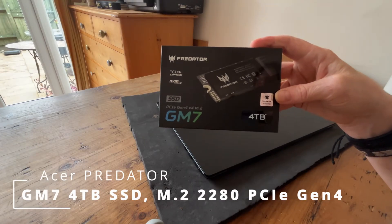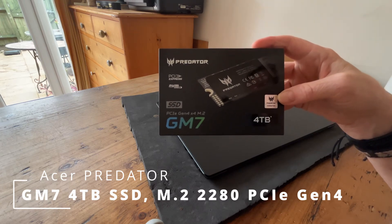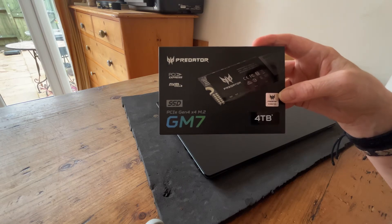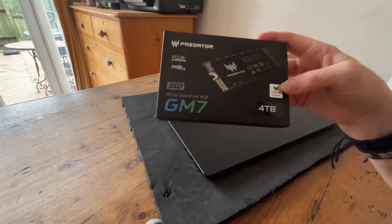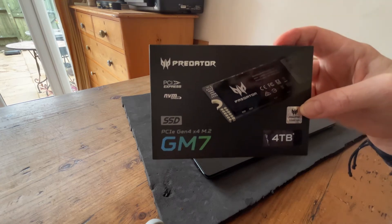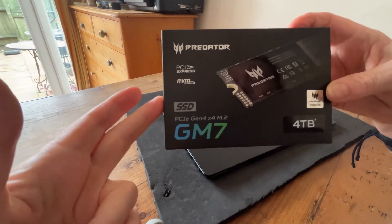The new SSD which I've chosen is this Predator. It's four terabytes and it's got read-write speeds of up to 7,500. So it's a beast and it's Gen 4. Now, the latest is actually Gen 5, but those prices are really silly. This one costs about £200, so it's actually quite a bargain.